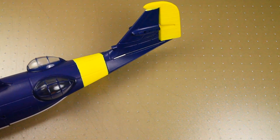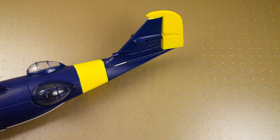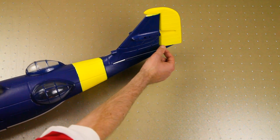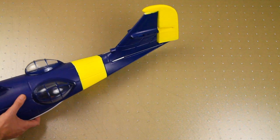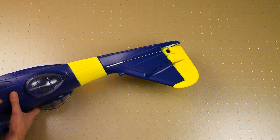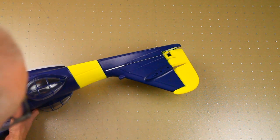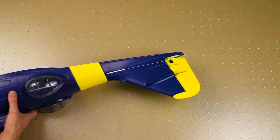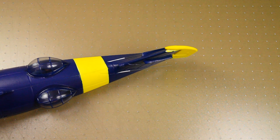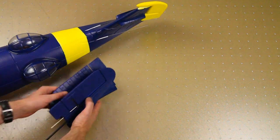The tail section is there of course, and the control rods are already installed. One is for the elevator and on the other side there's one for the rudder, though it's not connected to the rudder yet — no big deal.